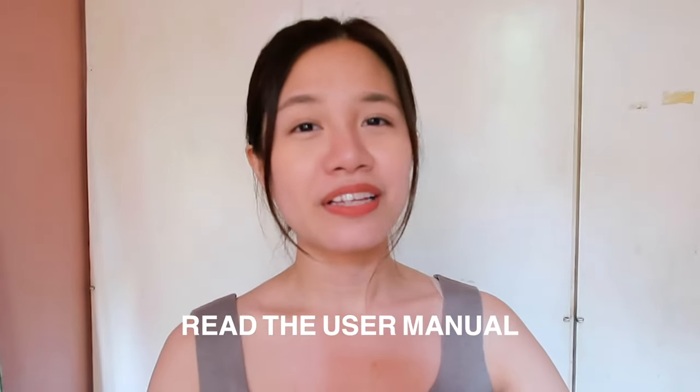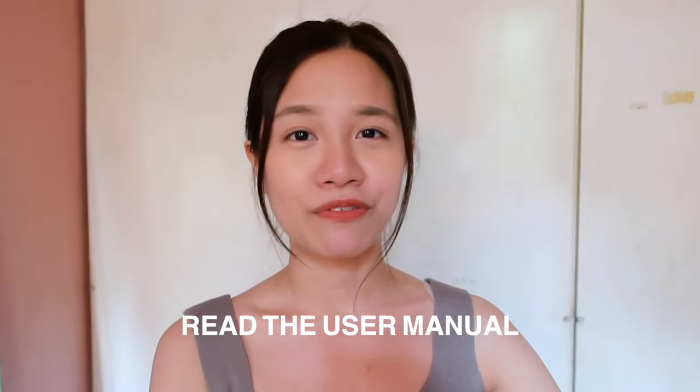After unboxing your product, this is the step that most people forget to do. Before I share with you guys the before and after and all the benefits of using this mask, I just want to share with you guys first — please read the instructions or the user manual first. I know if you're lazy to do that, you're in luck, I'll be going through it for you guys. But if you decide to purchase this, please read this manual from end to end. I'll just be sharing the basics and important parts to look out for.